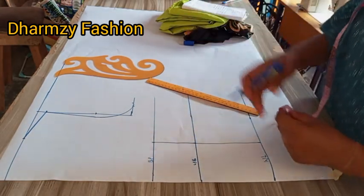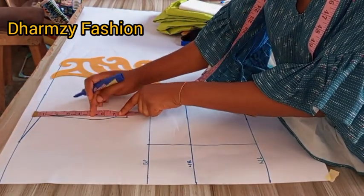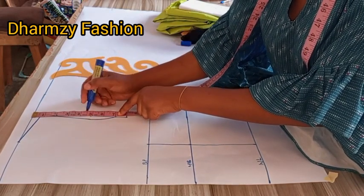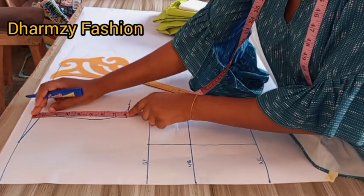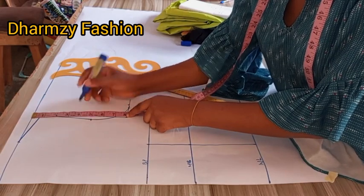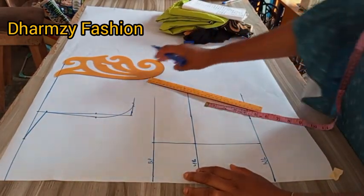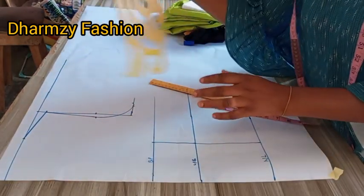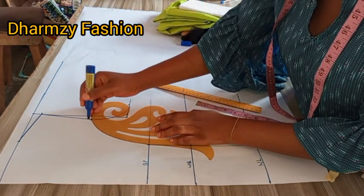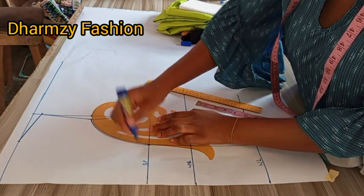After doing this, we determine where our yoke starts. I want to use 5; some use 6, 7, or 8 depending on how deep you want the yoke to be. This is where my arm hole is going to connect to the bust points. You take your curve ruler to connect to the bust points to give us that princess look, connecting from that yoke line to the bust points.